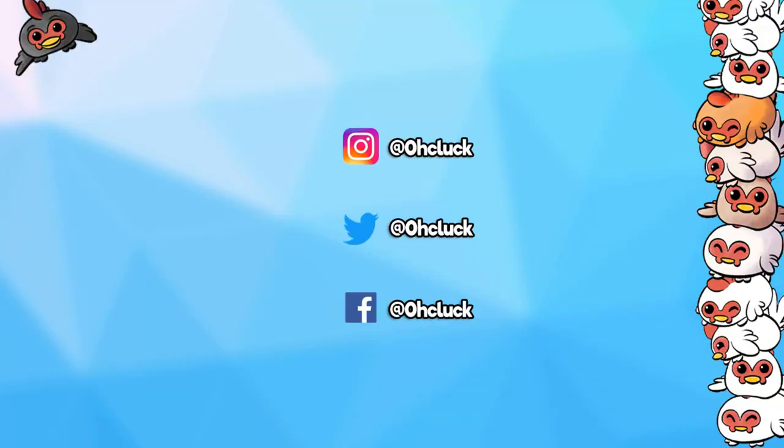Thank you so much for watching the video. Check out some of my other videos, and make sure you subscribe for new videos every single day. Also, be sure to check out my other channels and don't forget to follow me on social media. See you guys next time — bye!